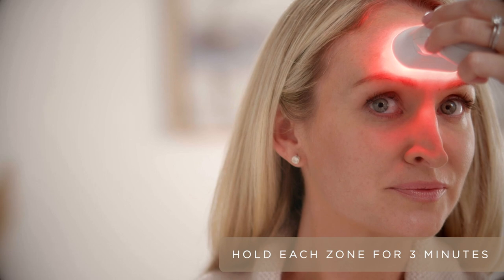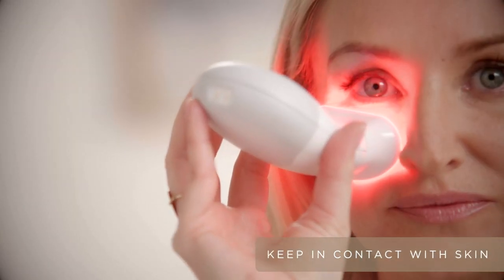Hold each area for three minutes until you hear the beep. Remember there's a skin sensor on your device, so always keep it in contact with your skin.